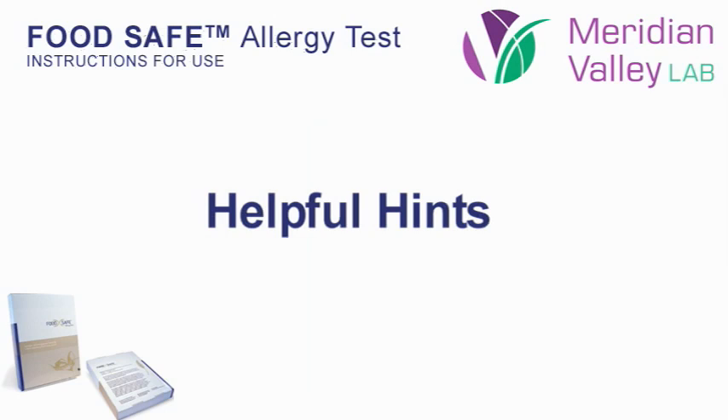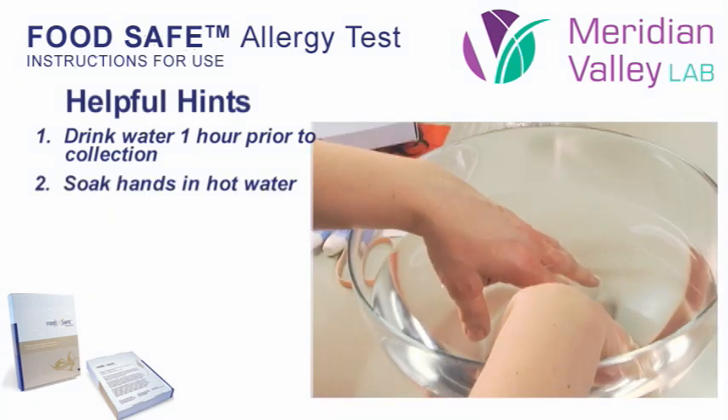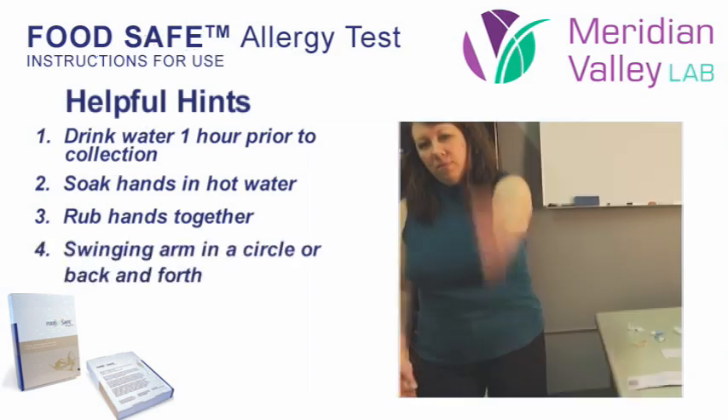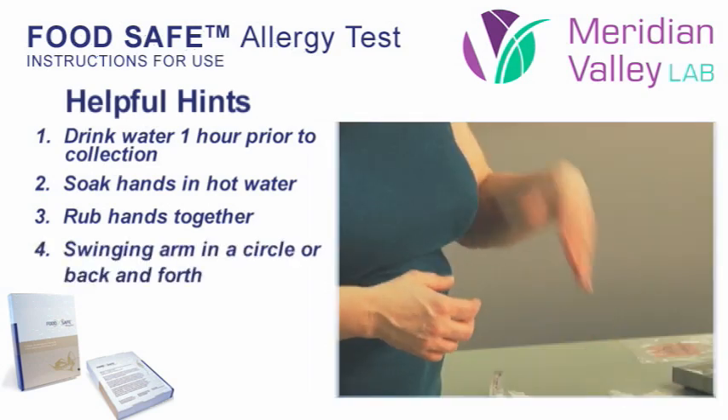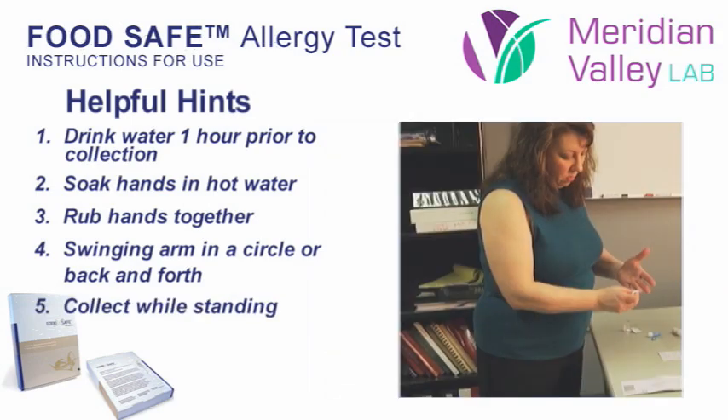Here are some hints to facilitate the blood flow prior to collection: drinking a large glass of water about an hour before collection, warming hands by soaking in hot water, rubbing hands together, swinging your arm in a circle or back and forth. Be sure to keep your arm below your heart when doing this. Collect while standing.